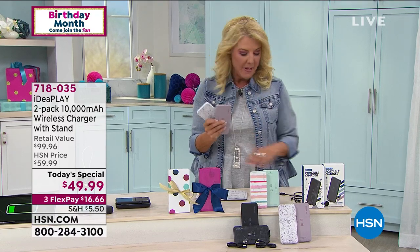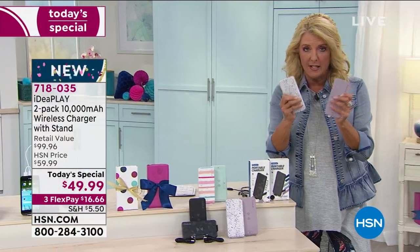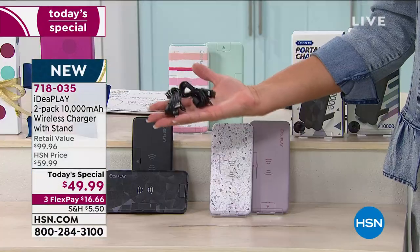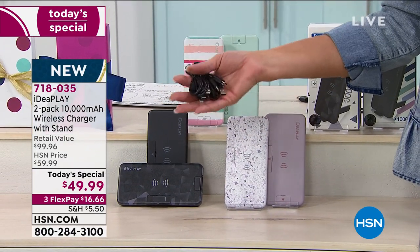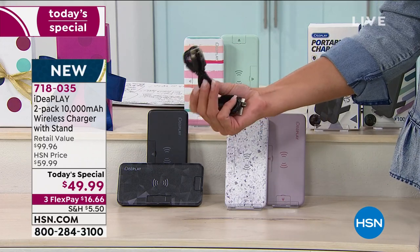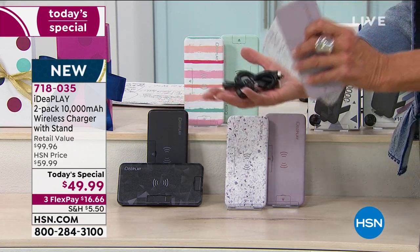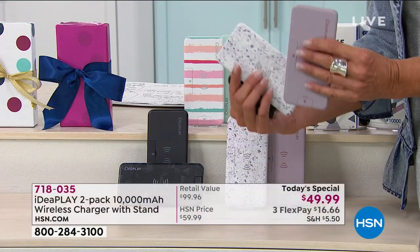What's really neat about our configuration is not only do you get two of these, you get two of everything. You're getting two of these little converters, so it doesn't matter if it's a tablet, Apple, Mac, or Android — we're going to be able to use those on our system. One of these converters is $20 a piece, so two would be $40. For $10 more, we're doubling up the charging systems.